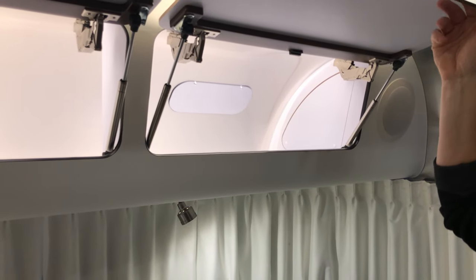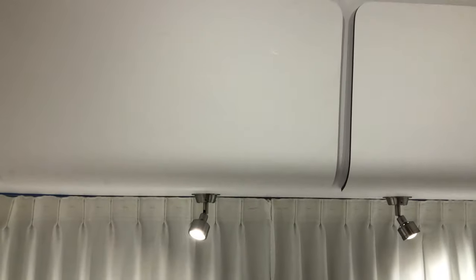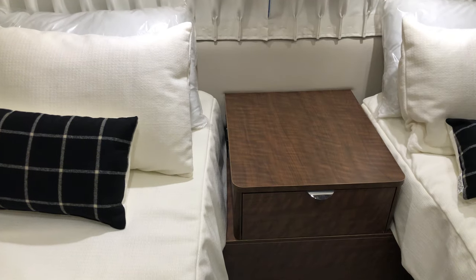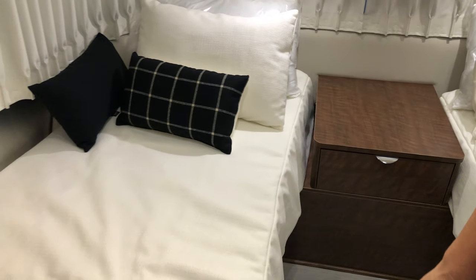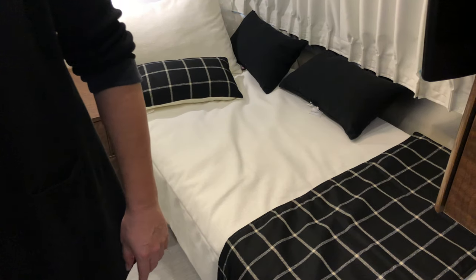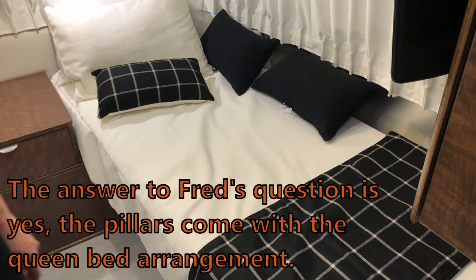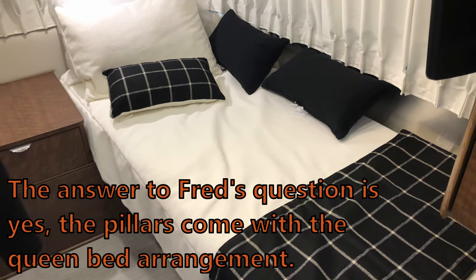We've got mirrored storage solutions and access to electronics — cool. The ambient non-direct lighting is really, really nice. I like that they did away with the columns/pillars that we find to be a huge waste in the International. There's another privacy screen here too.